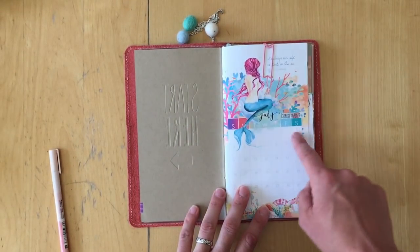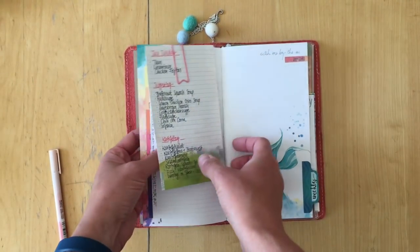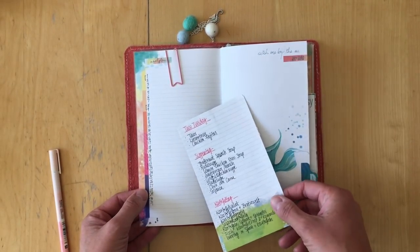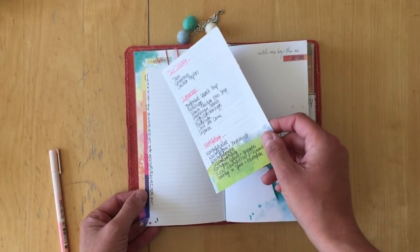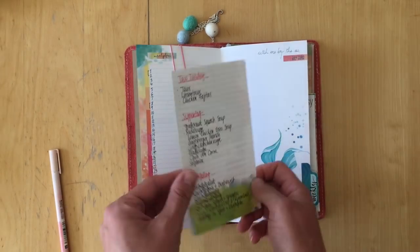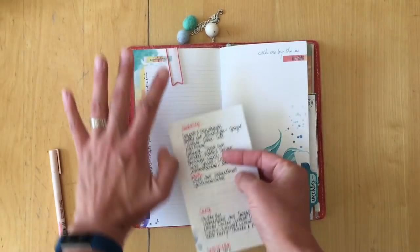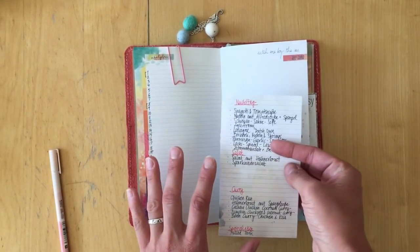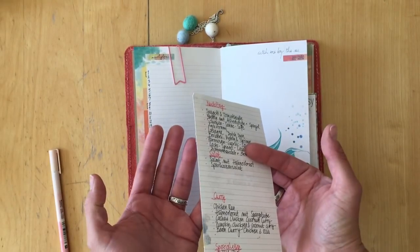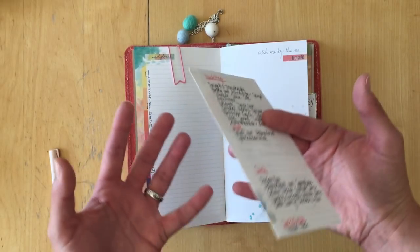The first page is my exercise tracker — this is where I put in my step count. The second page is a meal plan for the whole month, with a cheat sheet for family staples. I haven't done any planning yet because my parents just left Tuesday and I really needed to start getting into the whole planning routine again.